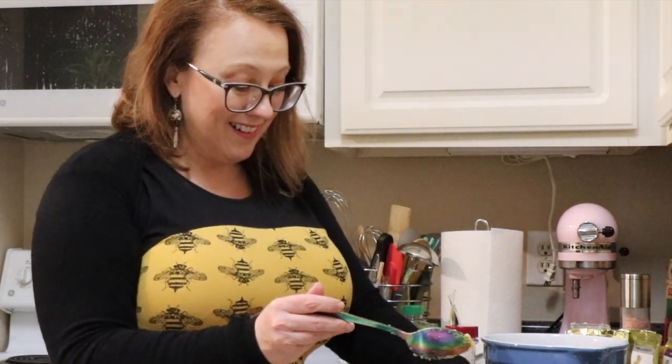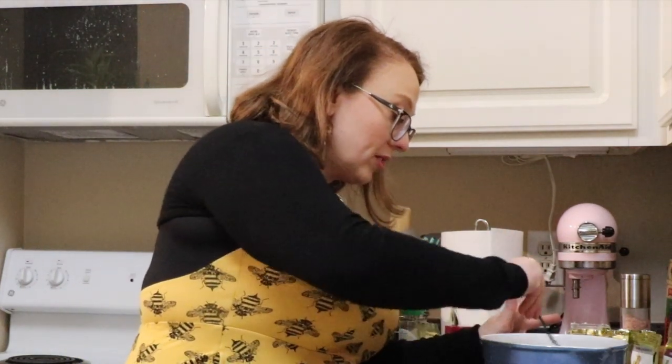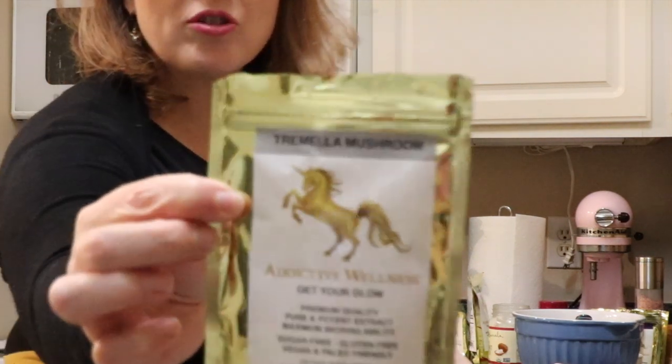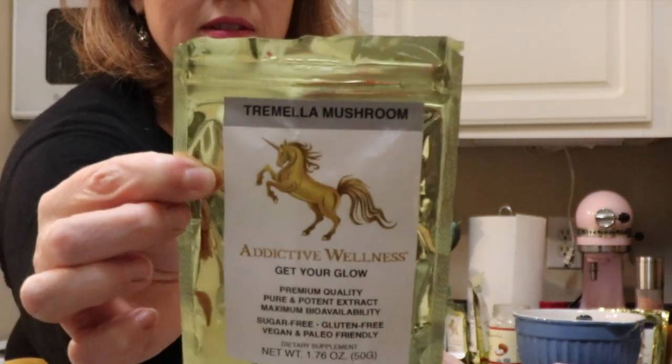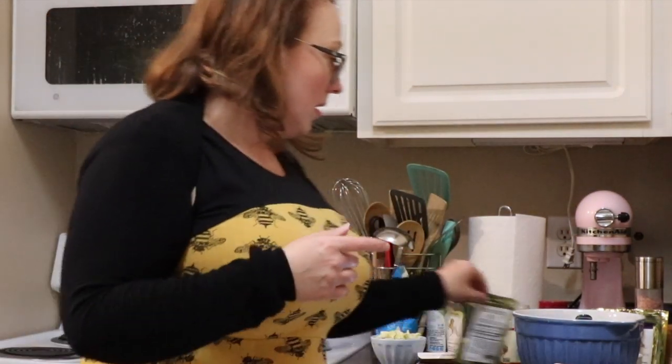This video is not sponsored by Addictive Wellness — they don't even know it exists. I was just fascinated by the recipes on there and thought I'd give it a shot. They're in the donut pan, we'll slide those in momentarily. So now I'm just making the icing, which is cocoa butter and this tramilla mushroom powder, and some almond milk.